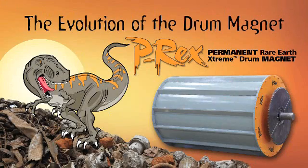The Evolution of the Drum Magnet. Erie's innovative P-REX Permanent Rare Earth Extreme Drum Magnet is a historic breakthrough in ferrous separation. Installed in a typical scrapyard, this new drum's superior ferrous recovery could generate thousands of dollars a day in additional profits.